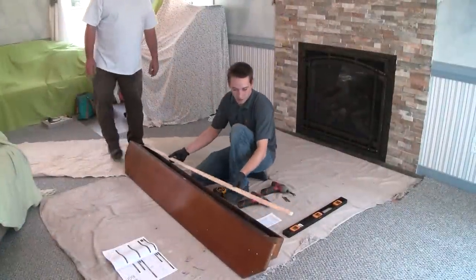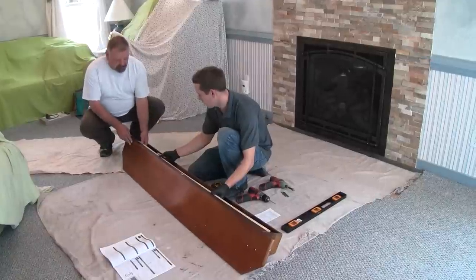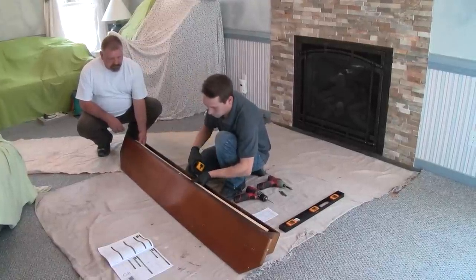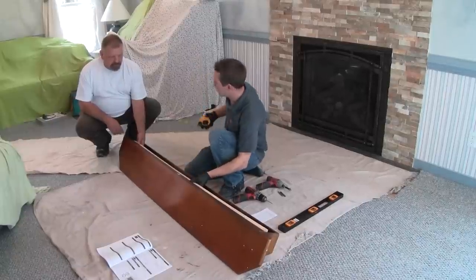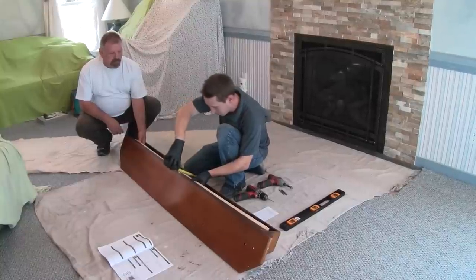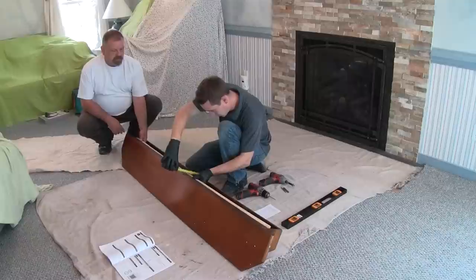The next step is to put the cleat on the mantel the way it's going to sit when it's finished on the wall, and to pull a measurement for the height of your cleat. We pull from the bottom of the mantel, since the bottom of the mantel will be sitting on the top of the stone, and we pull the measurement from there to the bottom of the cleat.